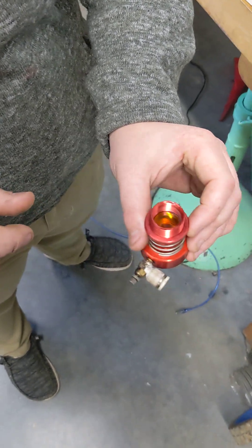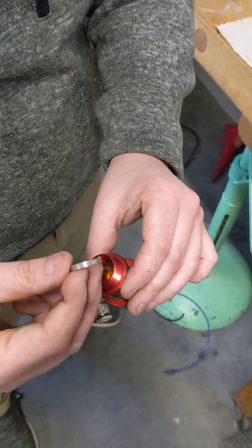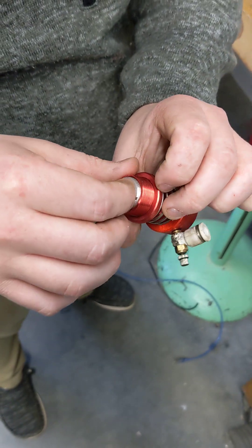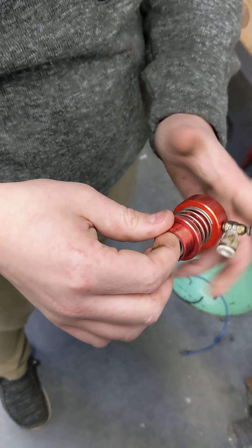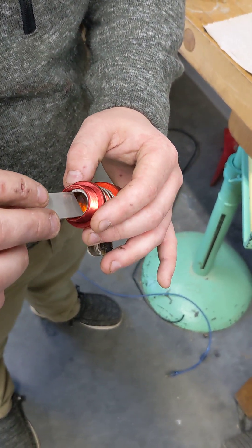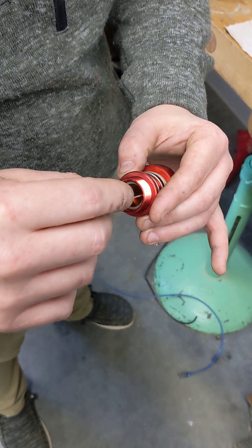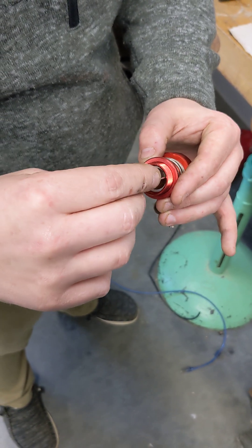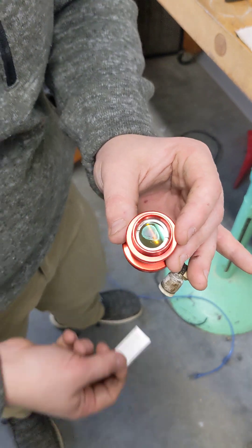Drop the lens in and give it a little shake. Put your lens retainer back on with the slots facing upward so you can get your wrench on it, and screw that in as much as you can. Take your wrench and tighten this down — it just has to be snug so that the lens doesn't move within the housing. Don't put very much pressure on it, otherwise you can crack your laser lens.